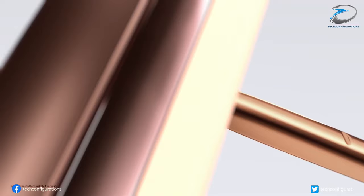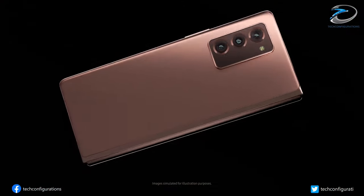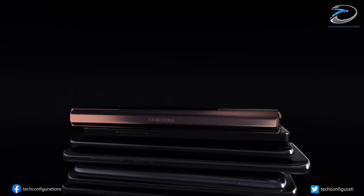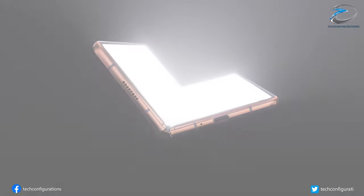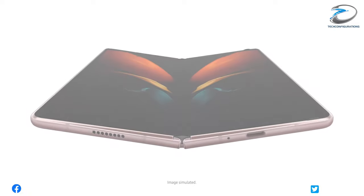This information comes from the market intelligence firm UBI Research. According to them, Samsung would use active electrostatic digitizer technology, also known as AES, for the Galaxy Z Fold 3 display. This is an advanced touch display technology which uses a single sensor to detect both S Pen and finger input.